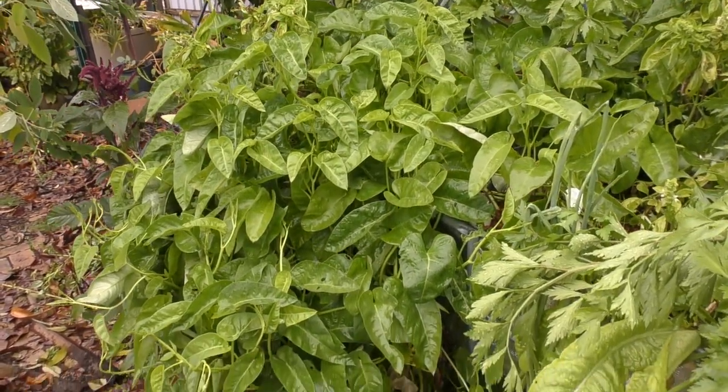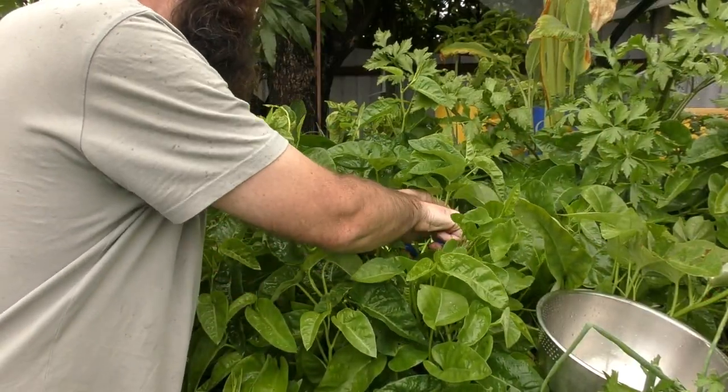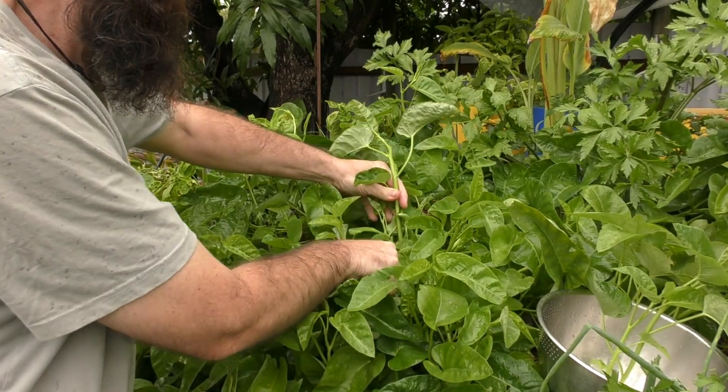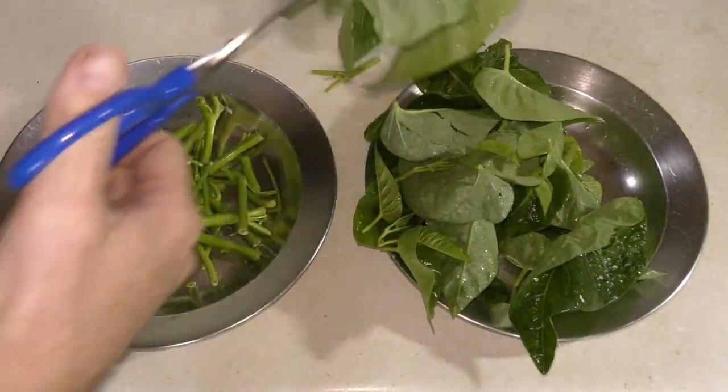Cancong, also known as Chinese spinach or water spinach, is a plant that does very well in our aquaponic system. It's a very versatile plant — we use it as a salad green and also in cooked meals. One way we've been enjoying the Cancong lately is as a braised vegetable. We harvest it once the little shoots from the main stem reach about 30 to 40 centimetres, take them up to the house, give them a wash, and separate the leaves from the stems.